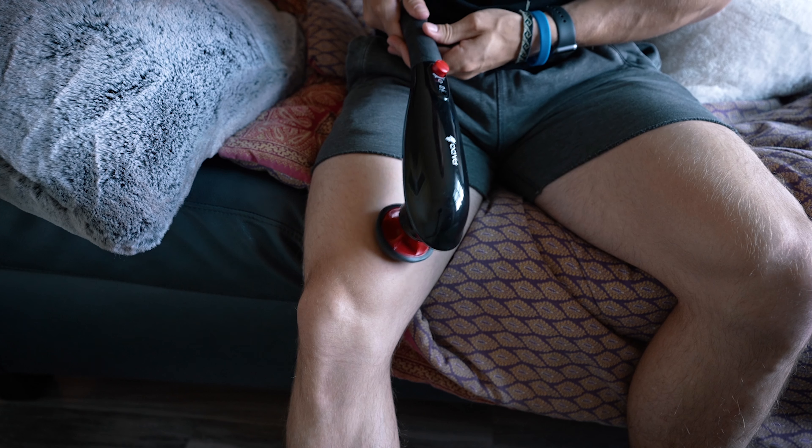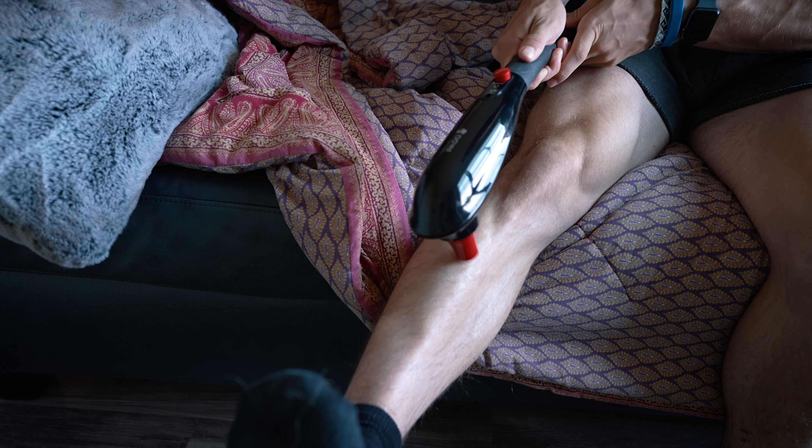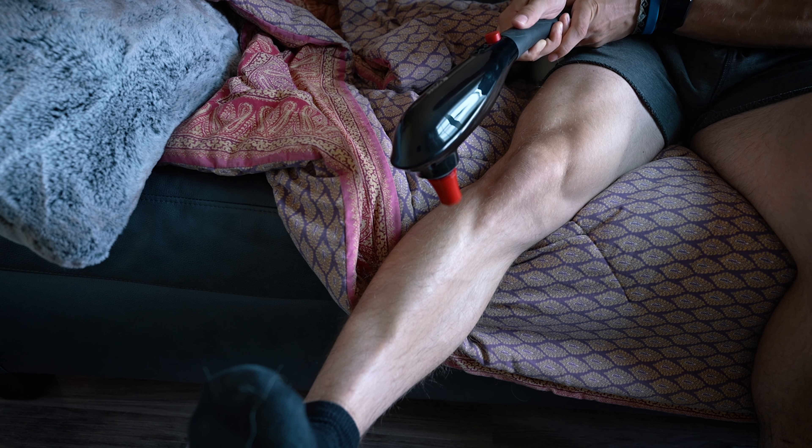The next thing is a percussion massager. There are name brands like Theragun and Hypervolt, but there are also cheaper ones. The one I have was about $100 on Amazon. It comes with a bunch of different heads — I like the big one, and this small pointy one is a real instrument of torture. I use it a lot for the VMO, which is hit a lot in the knees over toes program, and the tibialis — the muscle on the front of your shin. It works great and the link is below.